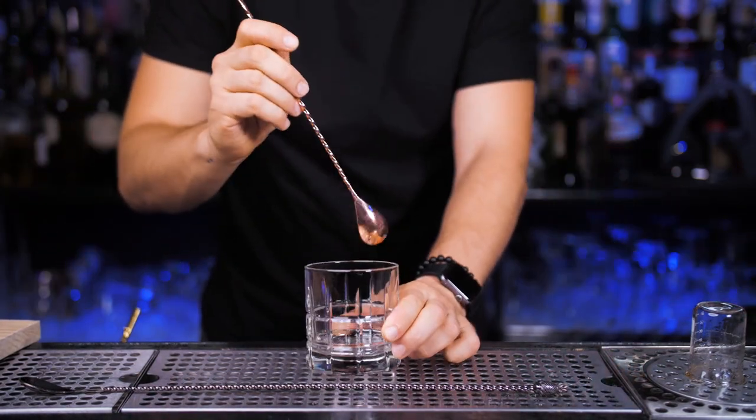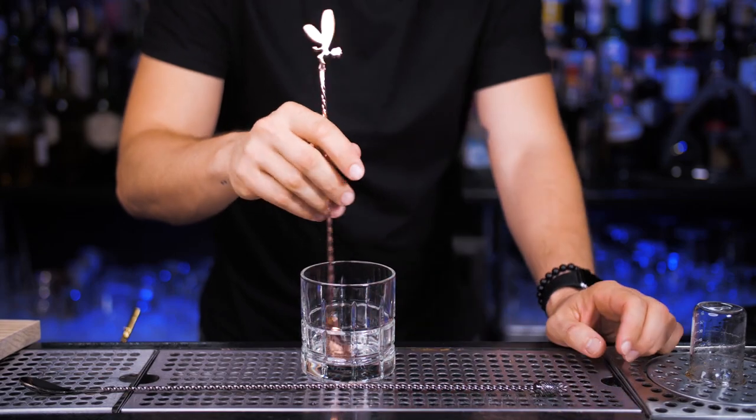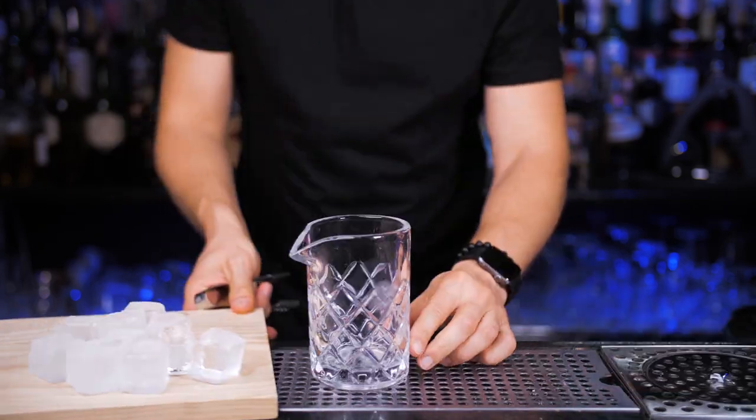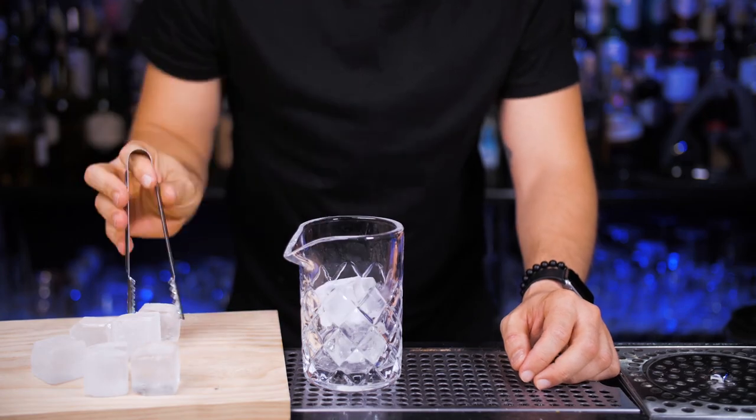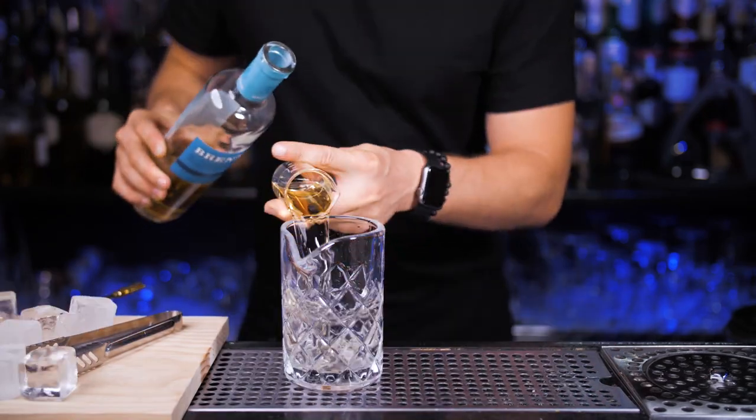Since you can make cocktails such as a Negroni in the serving glass, try a few times to stir in the double rocks glass — but there shouldn't be any difference once you get the hang of it. Let's repeat all the steps: fill the glass with ice, stir until it gets cold, make sure to remove that ice, and only then pour your ingredients.